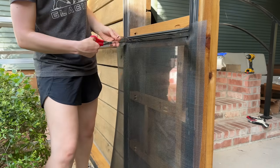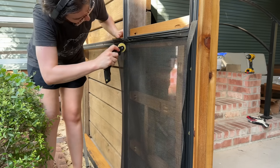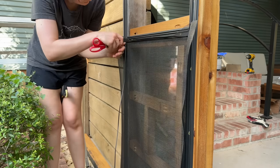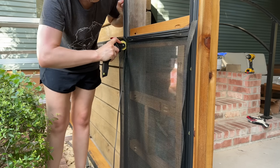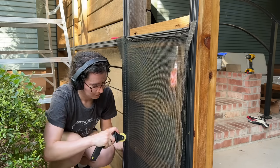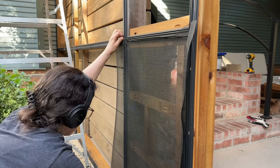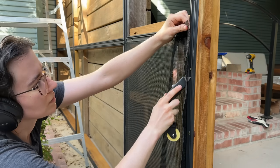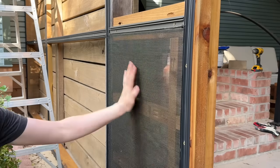This makes it look easier than it is — it requires a lot of pressure, sometimes putting all of my body weight against it to get that spline in. I like to start on the right side because I'm right-handed; with my left hand I pull the screen taut as my right hand drives the spline in. That's important for the third and fourth sides. Once it's all in, the other end of the spline tool has a utility blade you use to cut off the excess — placing it in the track of the base strip cuts it at the perfect spot without slashing the screen.